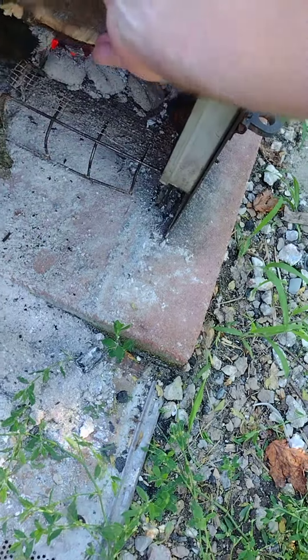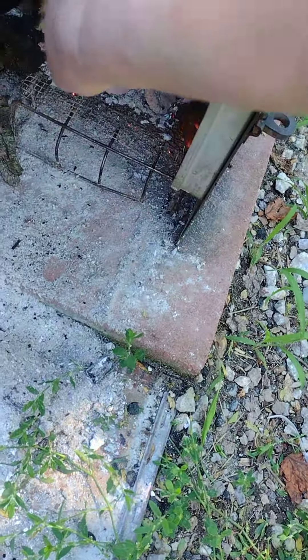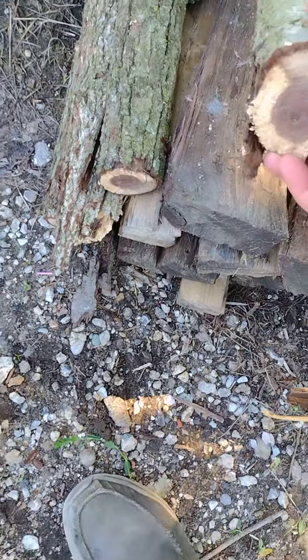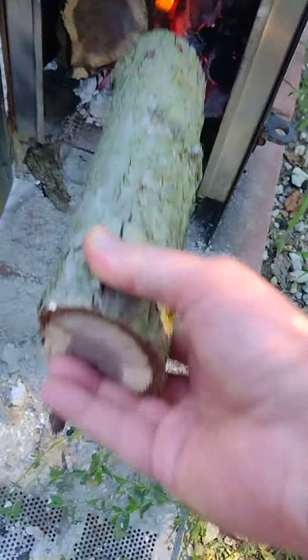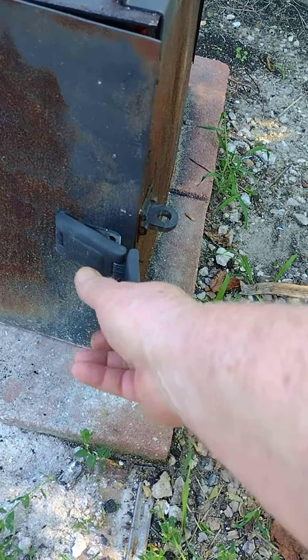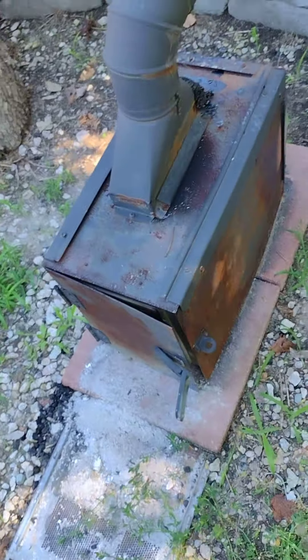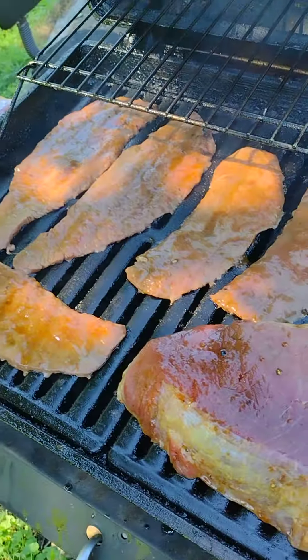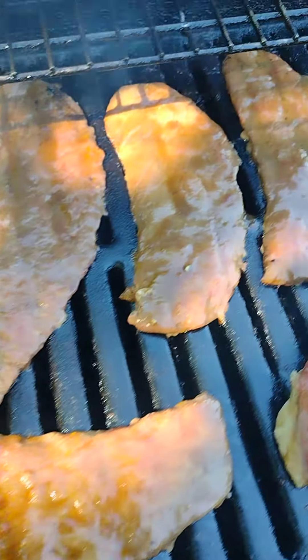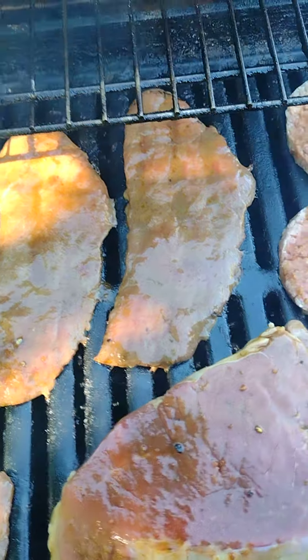This is walnut — that'll be real good. Don't need to close that all the way, that's fine. Now we get the little mini steaks that are gonna be beef jerky. That's gonna be yummy.